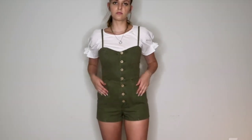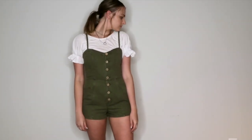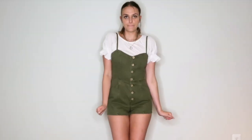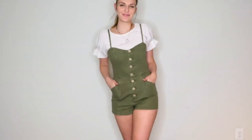Another way to spice up your utility romper is to layer something underneath. I added a white short sleeve blouse, but you can do anything — any color, whatever you're feeling. Long sleeve, short sleeve, blouse, t-shirt — it really changes the look and makes it really cute.